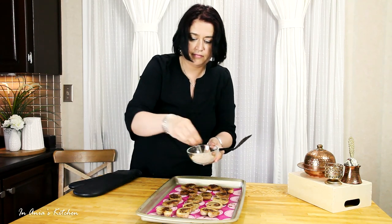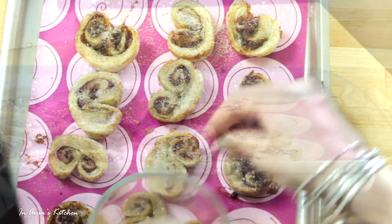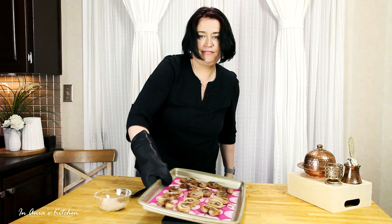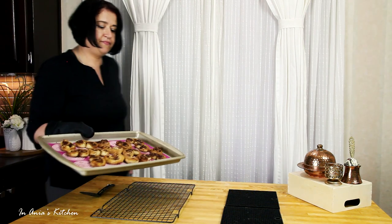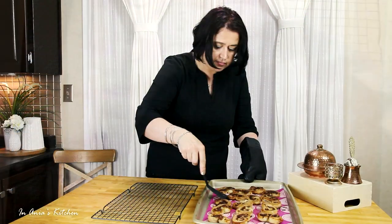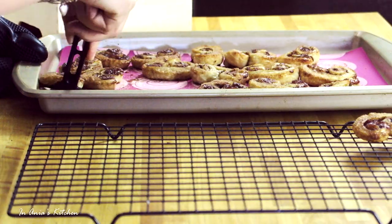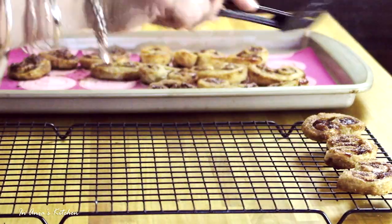Now we're going to sprinkle some more cinnamon sugar on the other side and this goes back into the oven for an additional 10 minutes. Just be careful, it is hot. After 20 minutes, that's how they look — they are still soft. You want to gently remove them and put them on the cooling rack and let them cool down completely so they get nice and crispy.